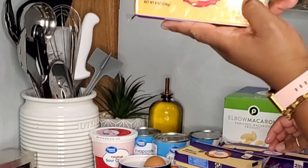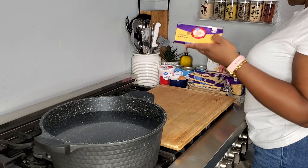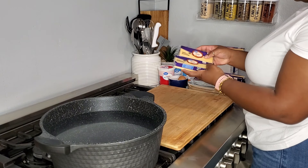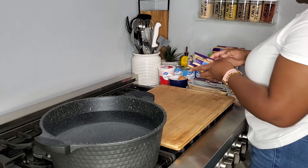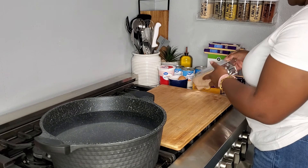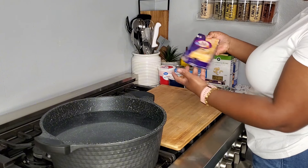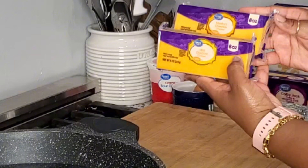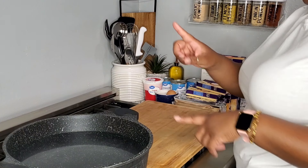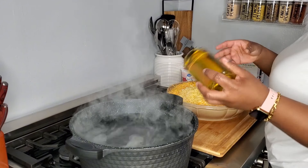For the cheese, I have one eight-ounce block of sharp cheddar cheese, two eight-ounce blocks of gouda cheese — so one pound of gouda. I am going to use half a block of Velveeta; I know how some people feel about Velveeta, if you don't like it don't use it. I'm going to go in with two pounds of Colby jack and Monterey cheese and two eight-ounce packs of mild cheddar cheese.